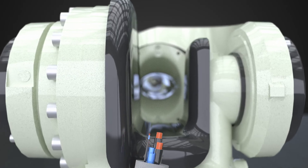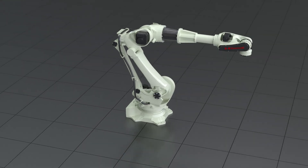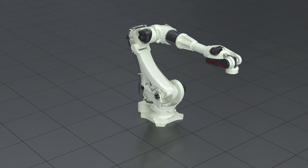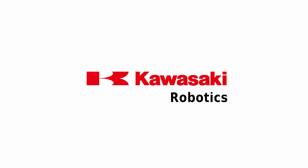The hollow wrist design of the BX200X enables simple routing of hose packages. Explore the world of Kawasaki Robotics.